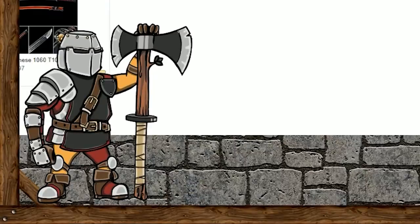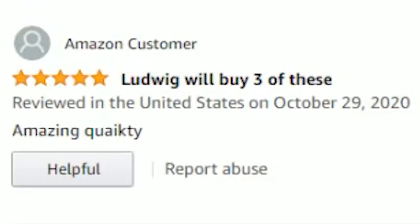Yeah, but then there's another one from an Amazon customer that says, 'Amazing Quake-ity.' Quake-ity. That's totally... The person who wrote that review definitely could speak English and was definitely not from the company.